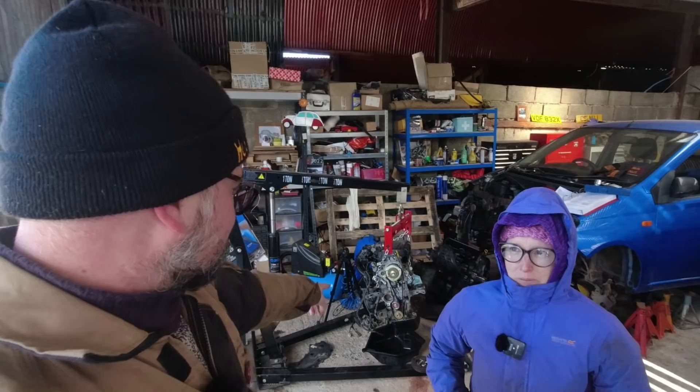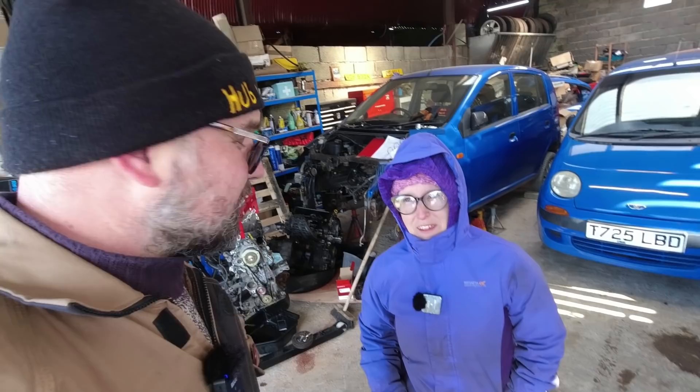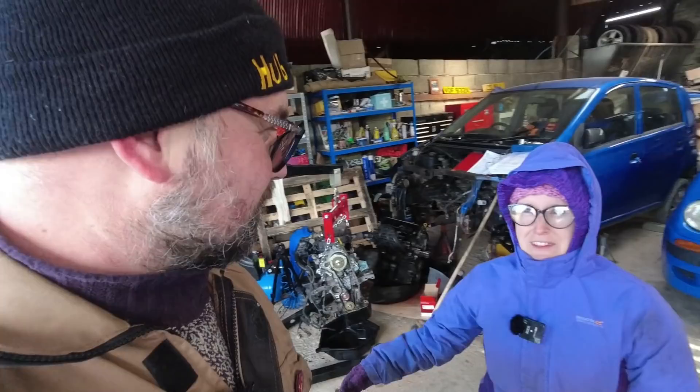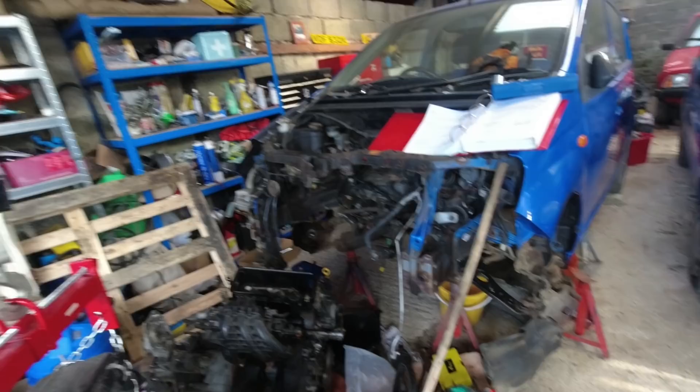In this video, yet more progress on a Daihatsu Charade. Today we are finishing this — we've got to refit the water pump, we left you hanging on the last one, a bit of a cliffhanger. We want to get the gearbox and clutch swapped over, and someone keeps saying something about cleaning the engine bay. But it's more than just cleaning — we've got some de-rusting to do.